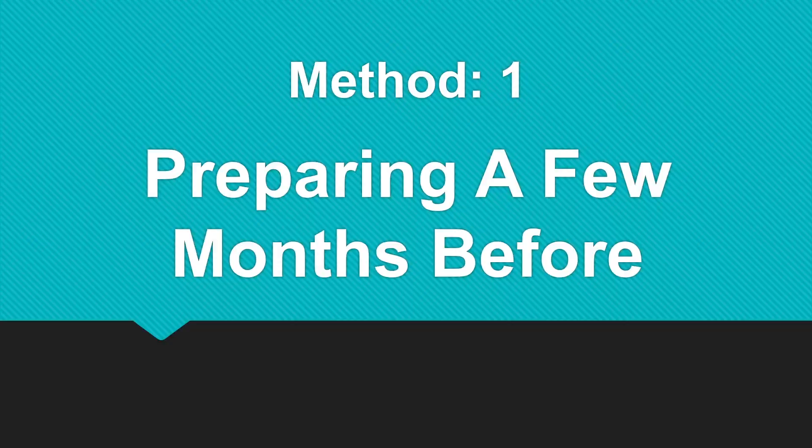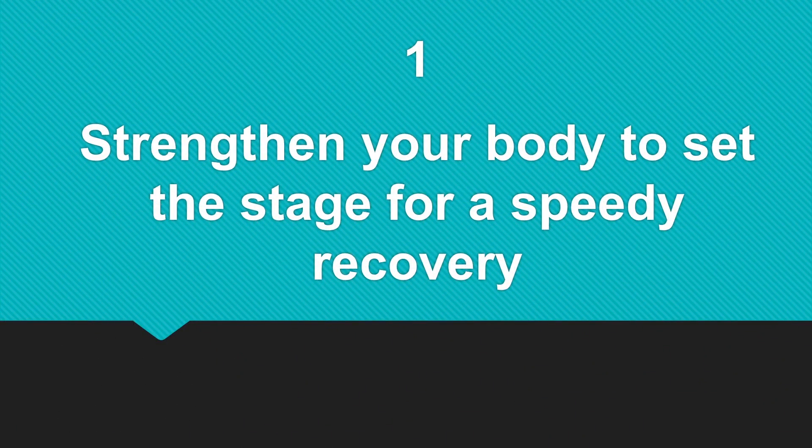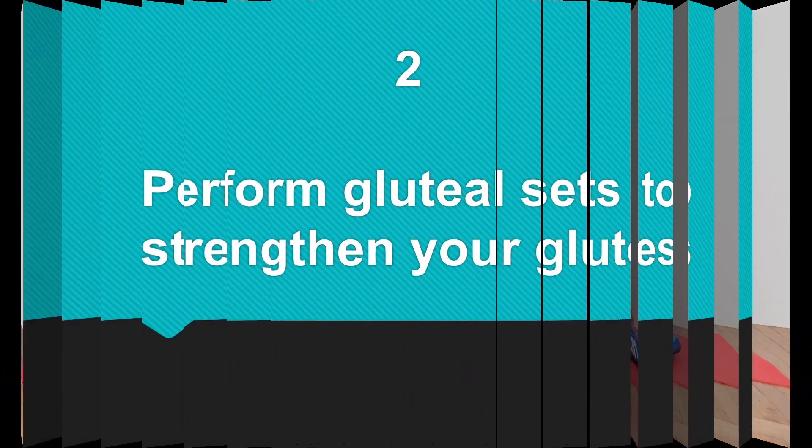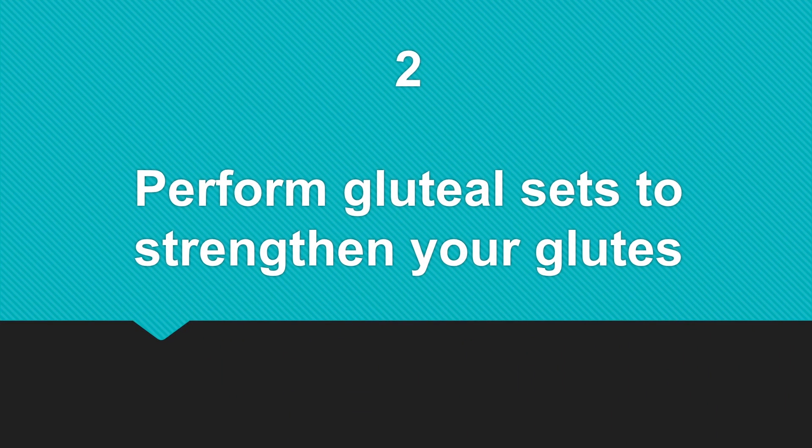Method 1: Preparing a few months before. Number one, strengthen your body to set the stage for a speedy recovery. Number two, perform gluteal sets to strengthen your glutes.